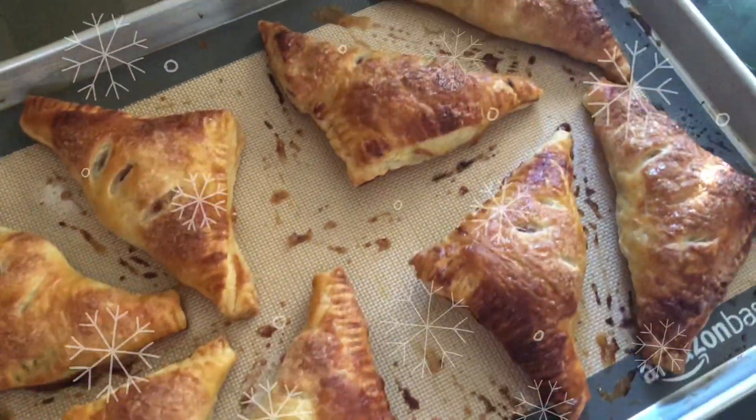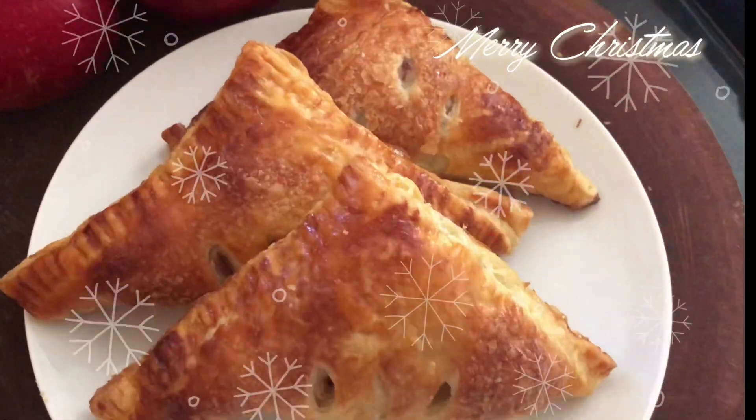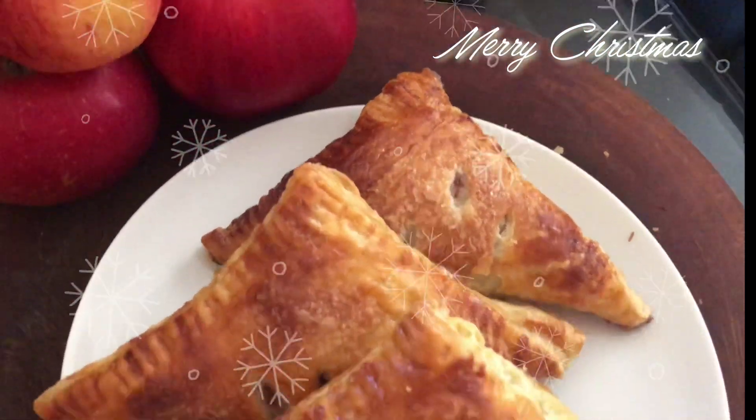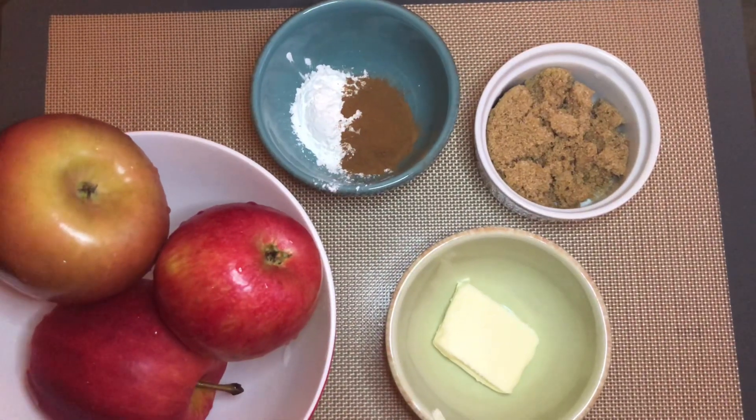Welcome back to Cooking with Hua. Today I'll be making apple turnovers. This will be my second day of my 12 Days of Christmas — the perfect dessert for the holiday season. My apple turnover recipe is super easy.